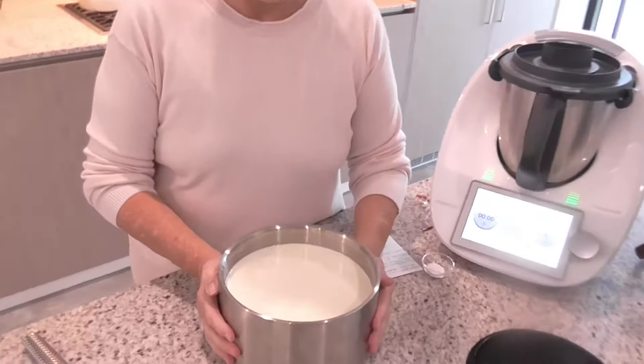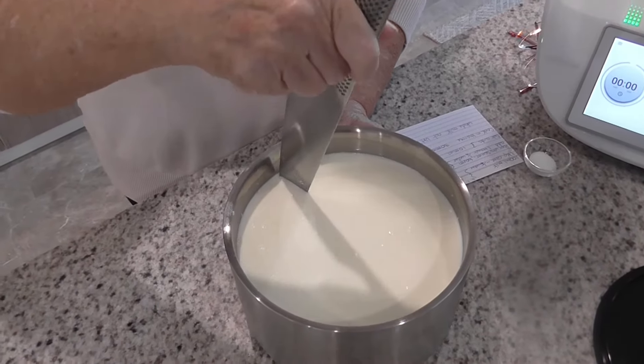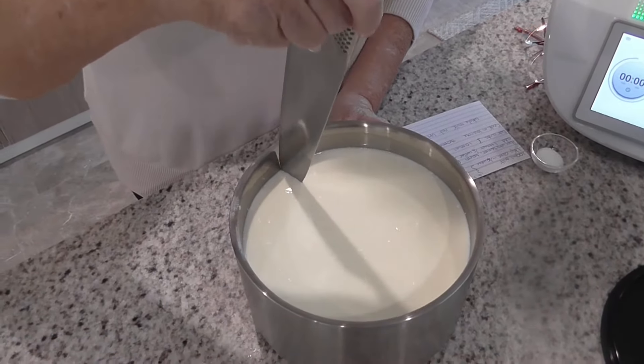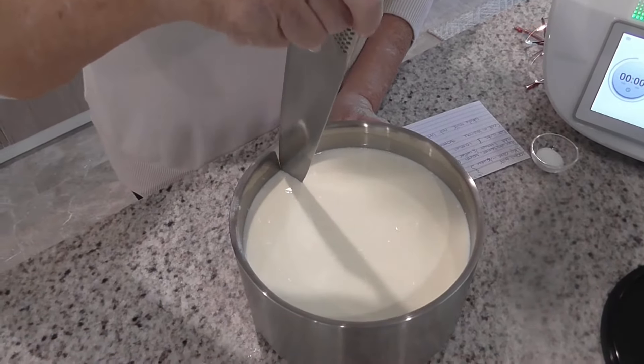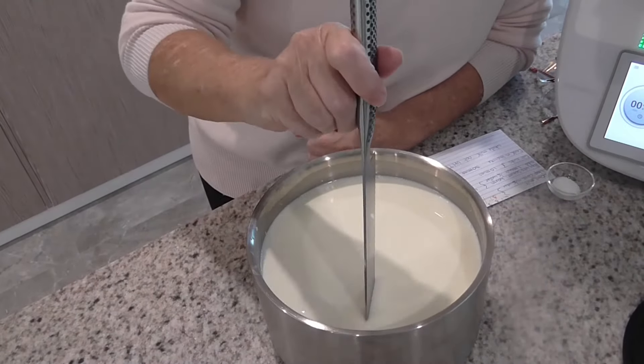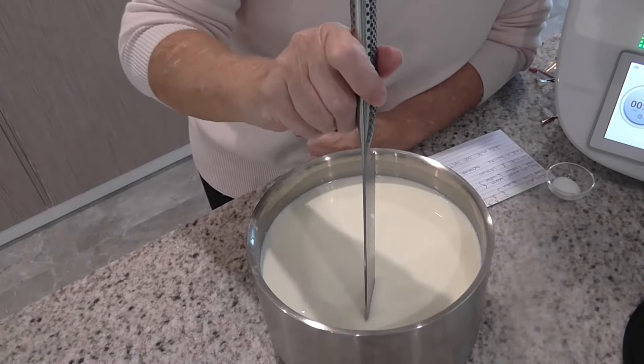The temperature has reached 37 degrees, so now we can get on to the next stage of our cheese making. What I've got here is a rennet tablet. Rennet comes in a whole number of forms — this is a vegetarian form which I like to use, by Mad Millie, and I get it from the kitchen warehouse. I've just crushed one of these tablets and I'm going to mix that through in about a quarter of a cup of warm water — not hot, just warm.